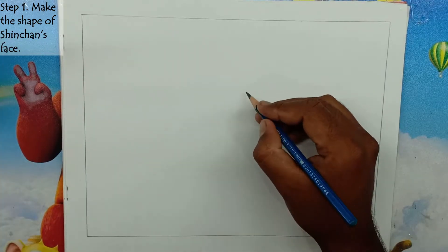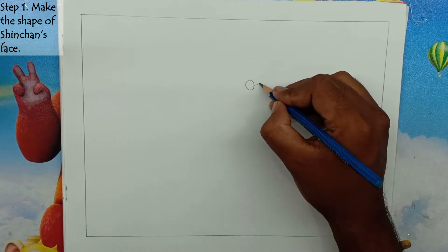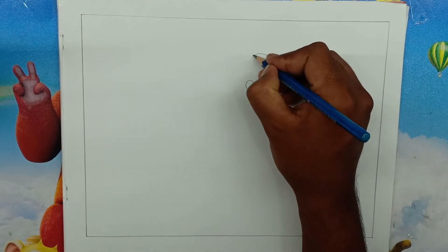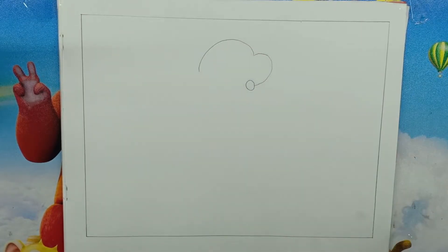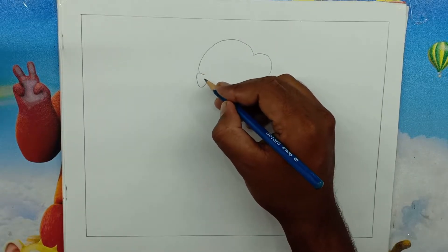Step 1: Make the shape of Shin-Chan's face. We will draw the shape of the head and face of Shin-Chan with the help of curved lines. We will make the mouth of Shin-Chan round, and we'll draw one of his ears on the left side of Shin-Chan's head.